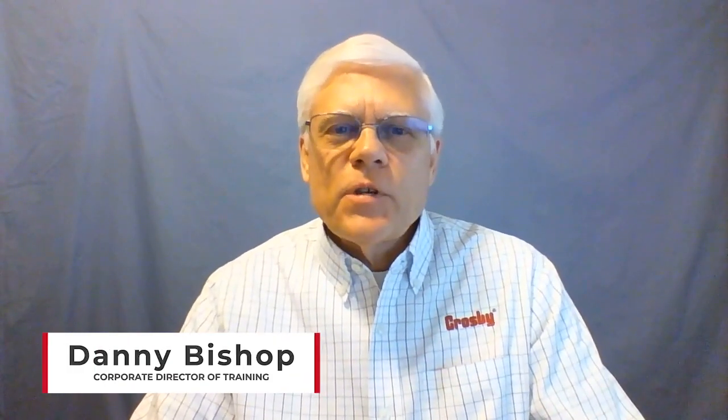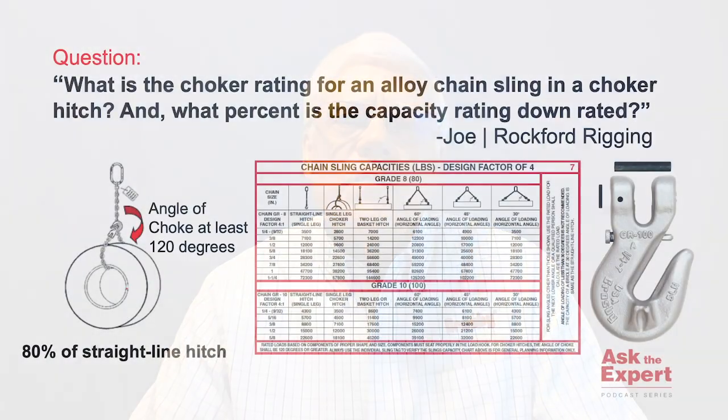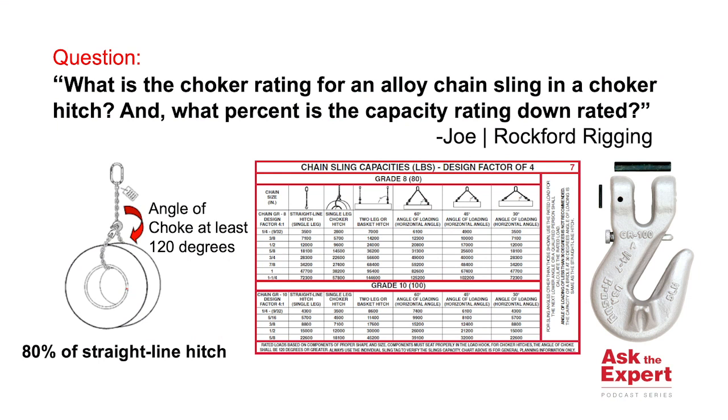Hello, welcome back to another episode of Ask the Expert. Today's question comes to us from Joe at Rockford Rigging, and Joe's question is: if you have a single leg alloy chain sling and you put it in a choker hitch configuration, what does that do to its capacity?